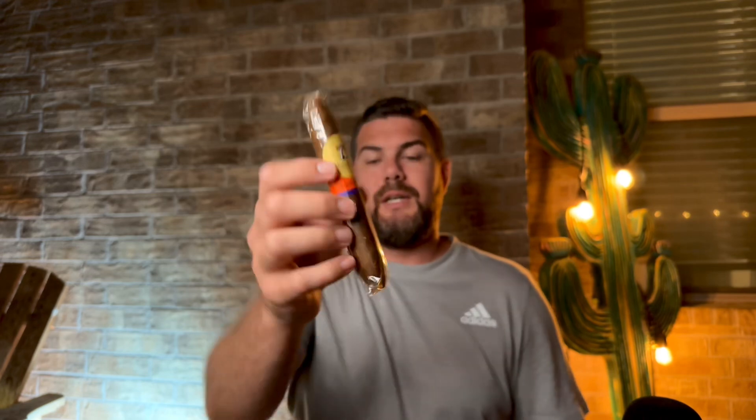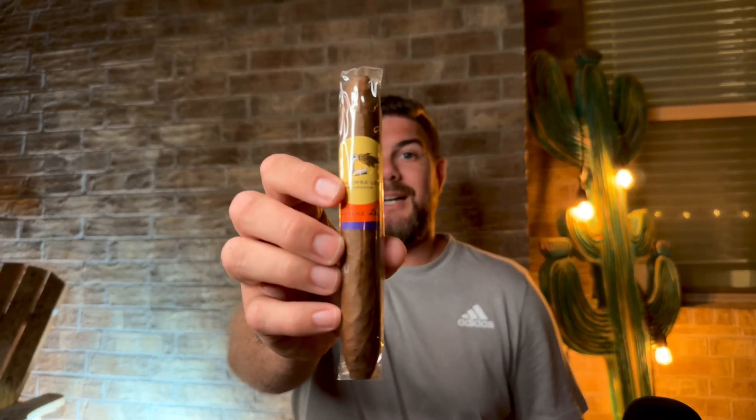Next up is the Supreme Leaf by Agonorsa in the Perfecto vitola. These are hit or miss honestly — when they hit they're really good. I think the older vitolas are better than some of the newer ones, but some age will do the newer ones well. The Supreme Leaf is a balanced medium-strength cigar delivering earthy, peppery, woody and spicy notes underscored by an irresistible sweetness. It sports a savory dark Corojo 99 wrapper and is comprised entirely of Agonorsa leaf tobacco grown on their own farms. It's a limited edition — only 1,500 boxes were produced this year.